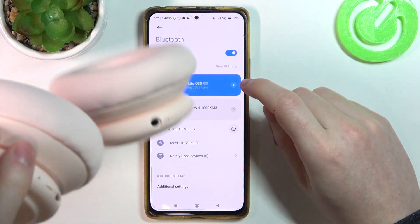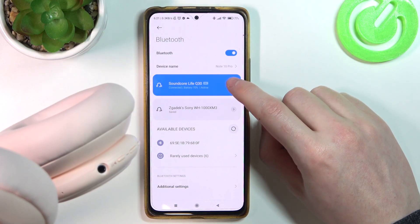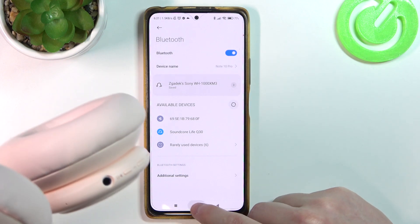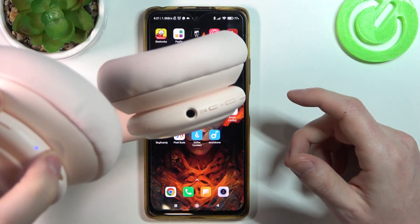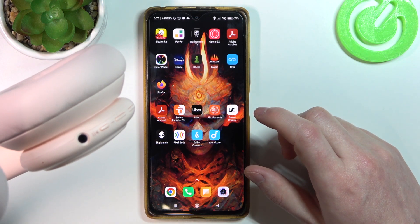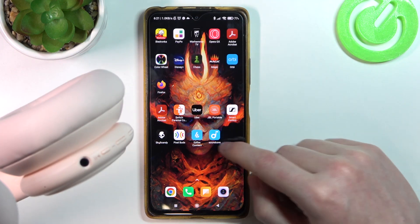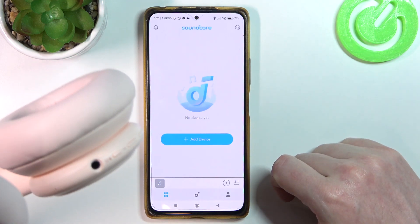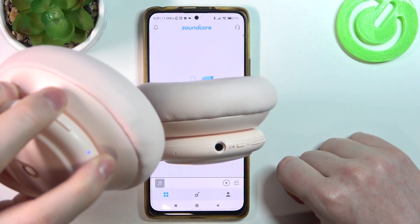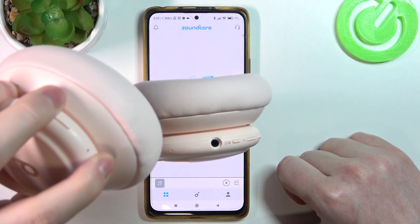Now to connect using the app, let's disconnect and un-pair it from the Bluetooth list, and also shut down the headphones. Now open your Soundcore app, power on your headphones again, and the same way as before hold the power key for 5 seconds to enter pairing mode.